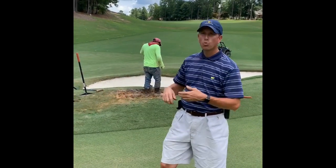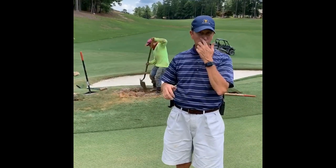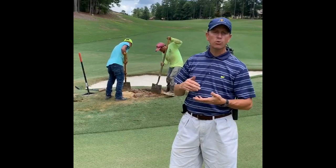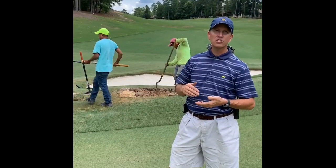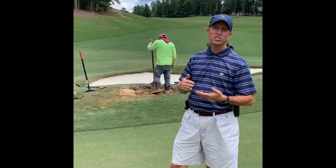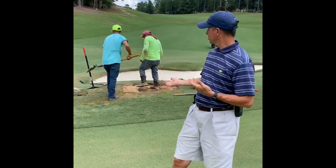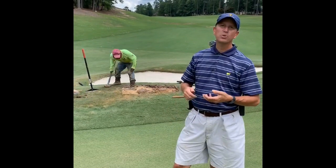This week, as you can see behind me, we're working on raising and leveling some of our irrigation heads throughout the Reserve course. We were able to contract our golf course contractor that installed the irrigation system on our new holes at Howell Creek to help us this week with some of our worst irrigation heads that needed raised and or leveled. We're working on number eight right now, some of the worst ones that we needed to do.